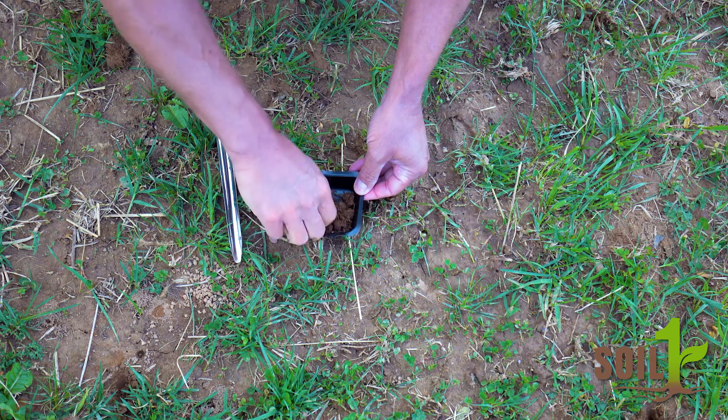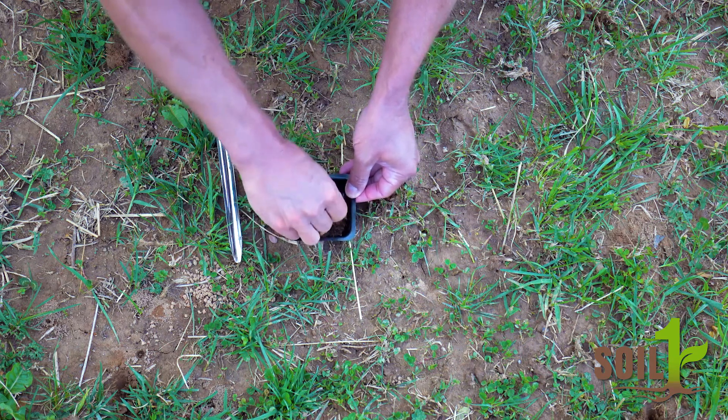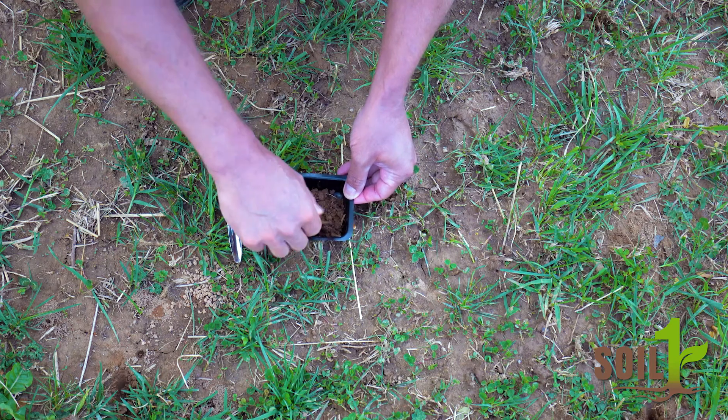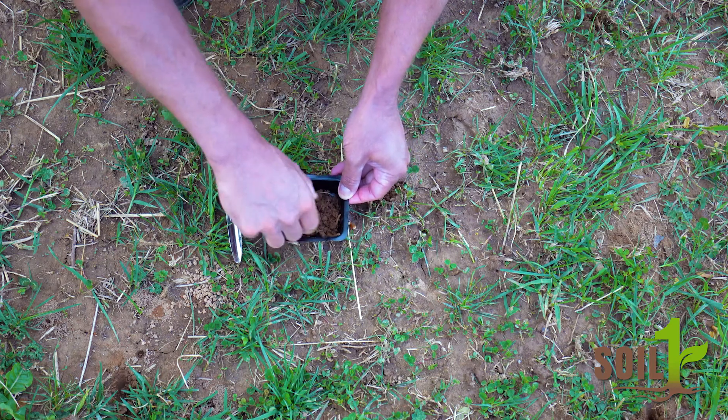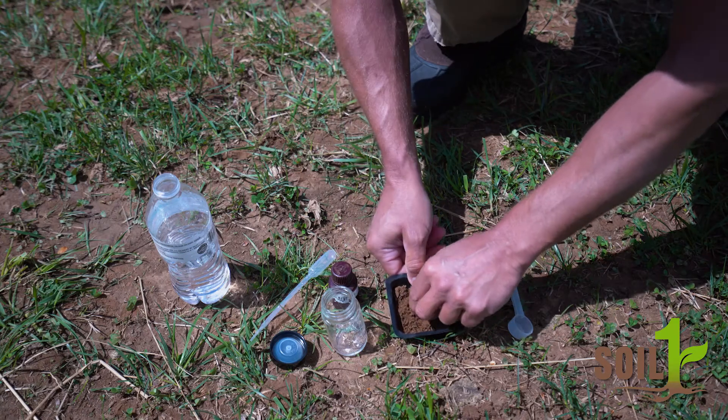Next, crumble the soil samples and mix thoroughly in the provided tray. You'll want to let the soil air dry for five to ten minutes, preferably in the sun. After it dries a bit, give it another once over to make sure it's well mixed.